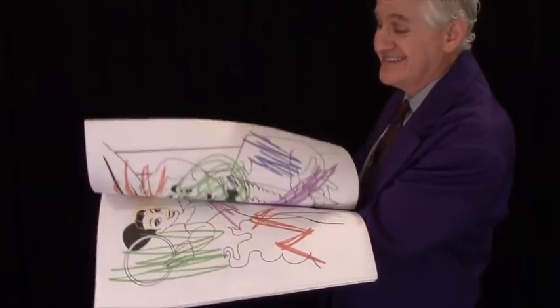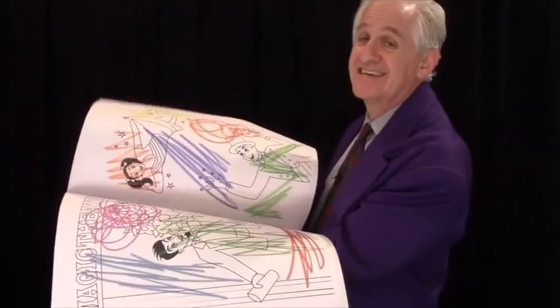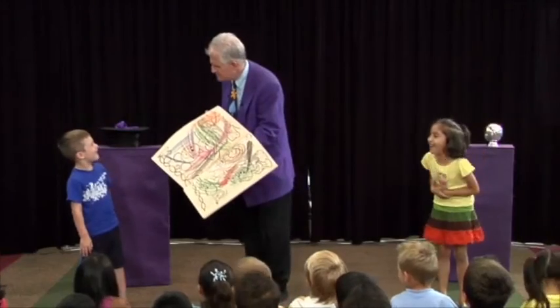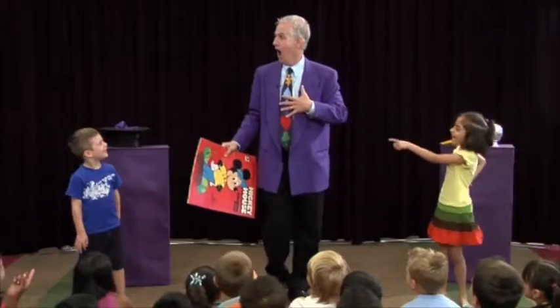This is an idea that I created 30 years ago, and I've been performing it ever since, and kids love it. Is that your fault? Yes. Gage, is that your fault? Yes. If it's not your fault, then whose fault is it? Yes!